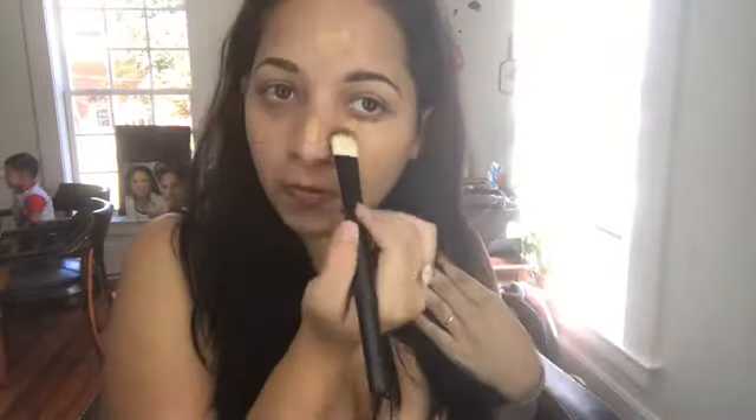So first I start off with the base — the foundation. I do not know where this foundation is from. It doesn't have a name. I did get it shipped from Puerto Rico. I put it all over my face, and then I took the beauty blender and I started blending it out.